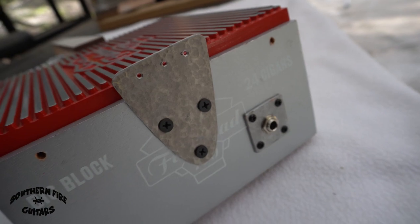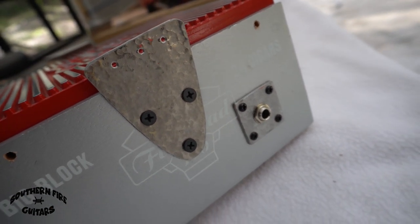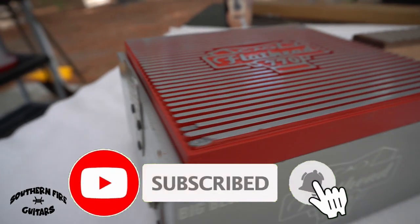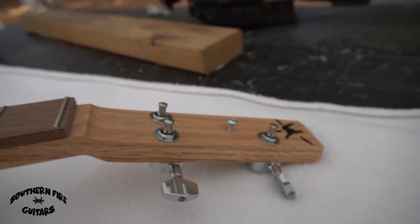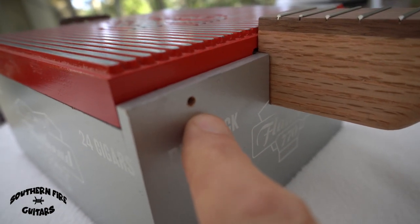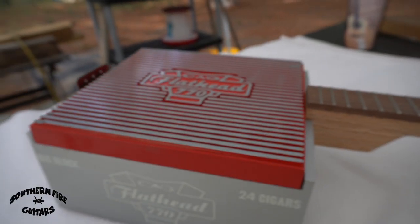Let me show you where I'm at right now on this flathead cigar box guitar. Here's how the tail piece and jack plate look installed — I think they've come out awesome. I don't have the volume knob on yet but I'll get it on when I string it up. The neck is on a 25-inch scale length, and I'm going to attach screws right here on each corner to hold down the box top. It's coming along great.